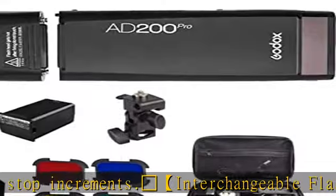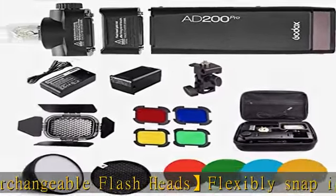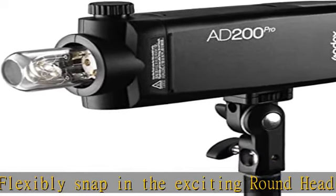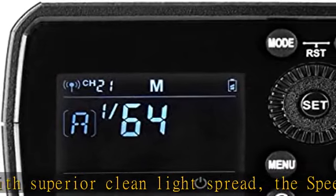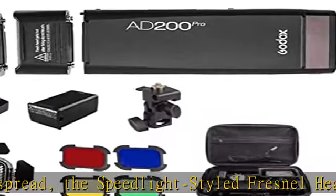2.4G control with 330-foot range. The Godox AD200 Pro supports Nikon, Canon, Sony, Fujifilm, Olympus, Panasonic, and Pentax TTL. With Master/Slave function, the AD200 Pro can be used in combination with Godox TTL camera flashes, TTL outdoor flashes, etc.